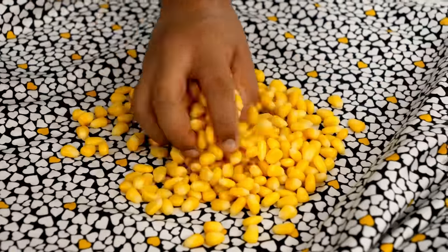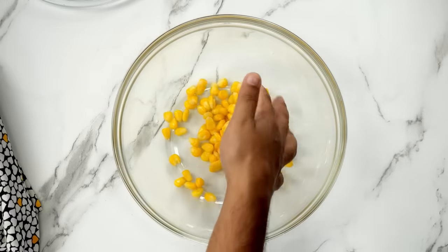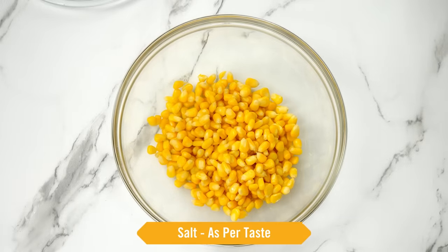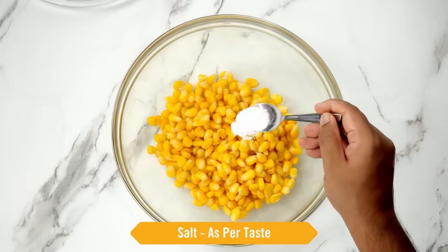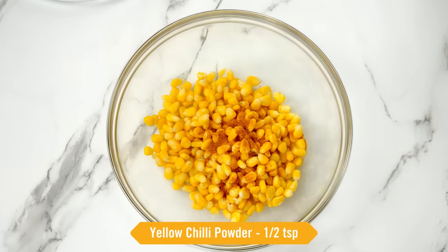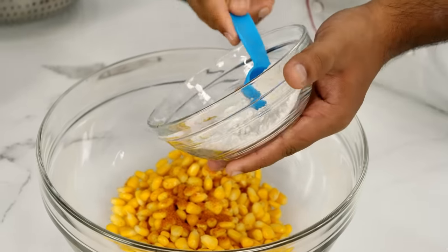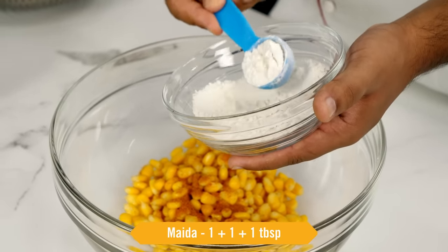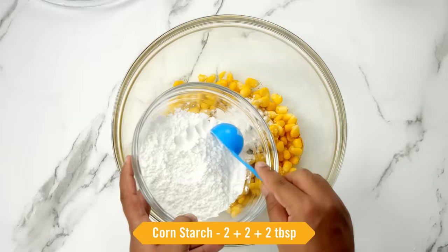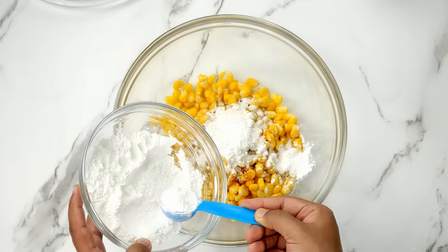Now for the coating that makes it crunchy and crispy, we will take it out into a large bowl. Try to use a large mixing bowl because we will do a lot of mixing, mashing and tossing. To season, I am taking salt as per taste. Along with that, chili powder, half a teaspoon — here I am taking yellow chili powder; any pepper powder or chili powder can be used. For making the coating, we will first add maida or plain flour, 1 tablespoon, and corn starch or corn flour, 2 tablespoons. You can also use ararot flour.